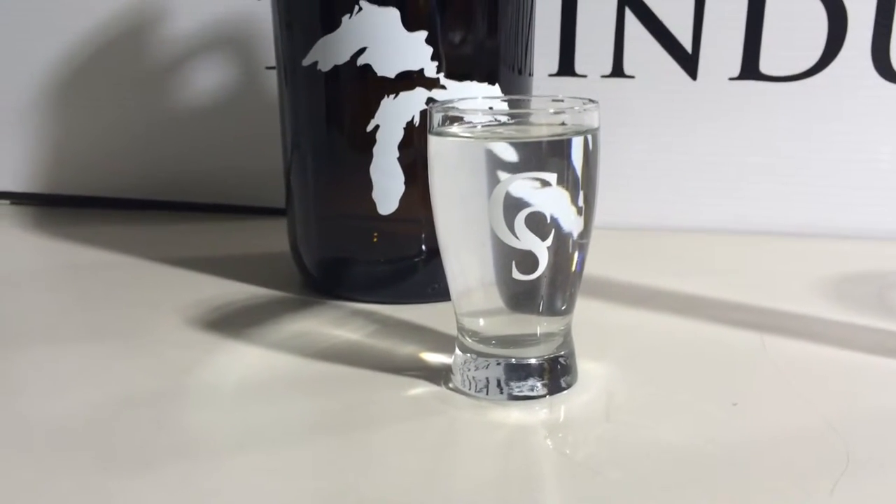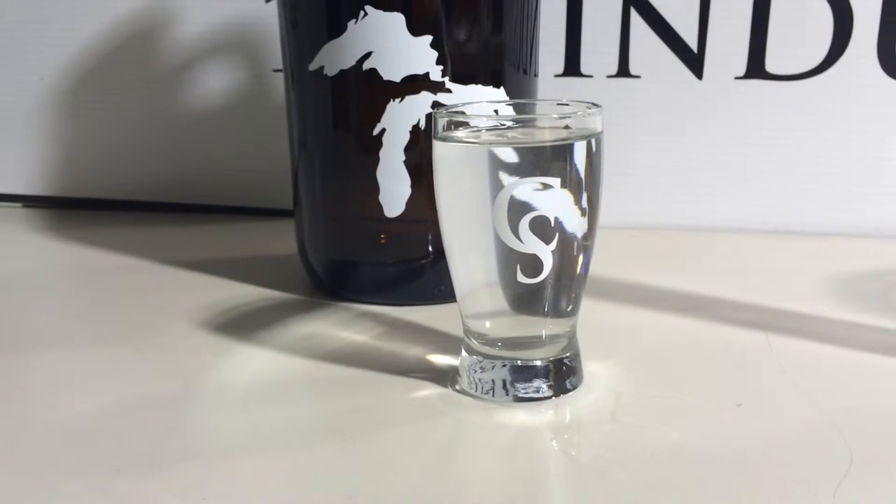Hello, Dylan with Custom Stems here. Today I want to show you the five ounce beer tasting glass we have on our website customstems.com.